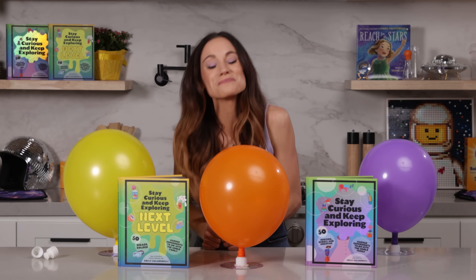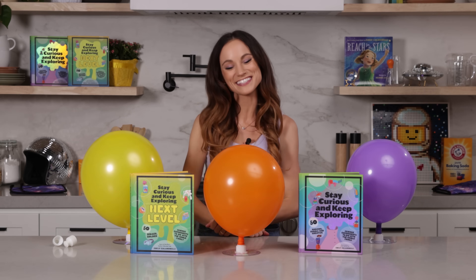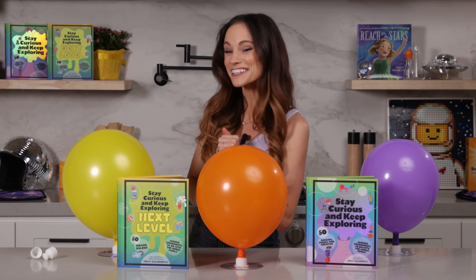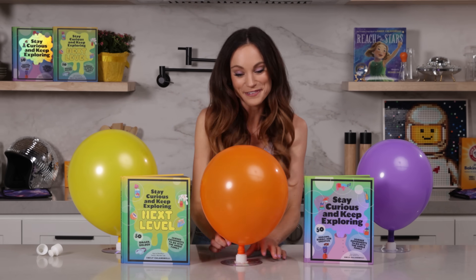Thanks for making alien hovercrafts with me. If you liked this one, check out my best-selling Stay Curious and Keep Exploring series for 99 more science experiments. I'm Emily Calandrelli — subscribe for more things science and space. And remember, always stay curious and keep exploring. I'll see you next time.